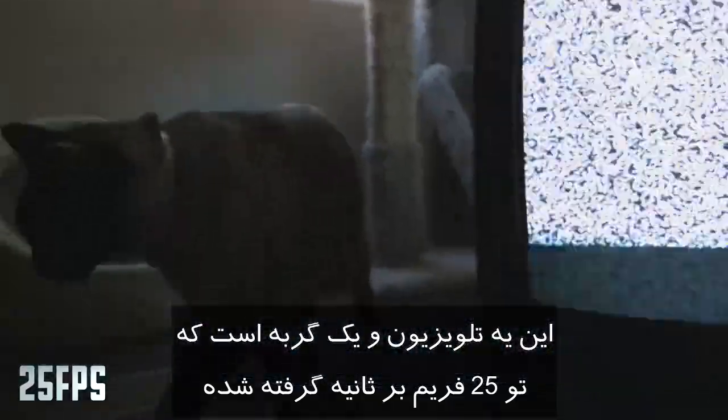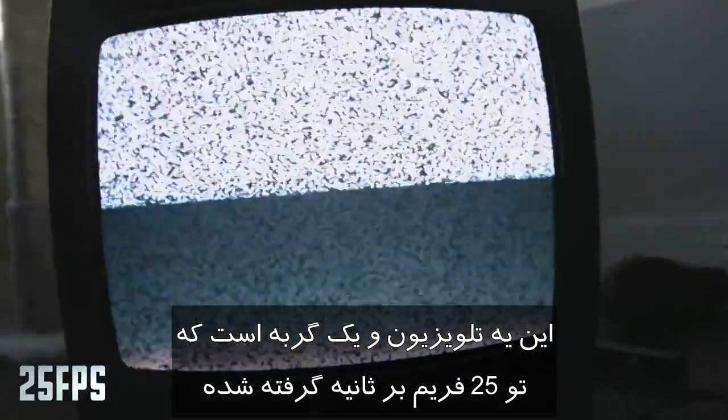Here's the TV played back at 25 fps — this is how it would be perceived in real time. And now at 1,600 frames a second, you can actually see the scan line moving from the top to the bottom. You'll notice that on a CRT screen, it's only the active line of pixels that's bright, and your persistence of vision will actually build that into a complete image.